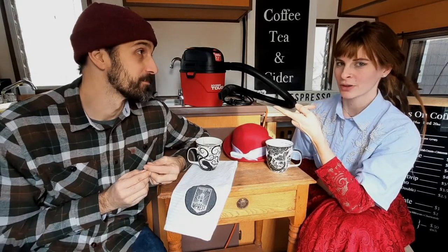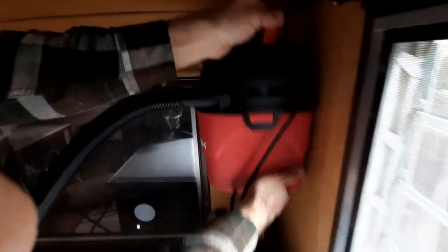It also comes with a mounting rack, so it just mounts on the wall so it's out of the way and we're not taking up extra storage under the counters. Super lightweight — just mount it on the wall over here in the corner.